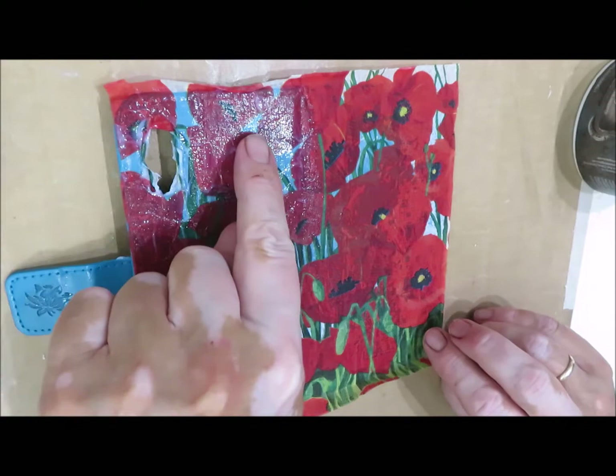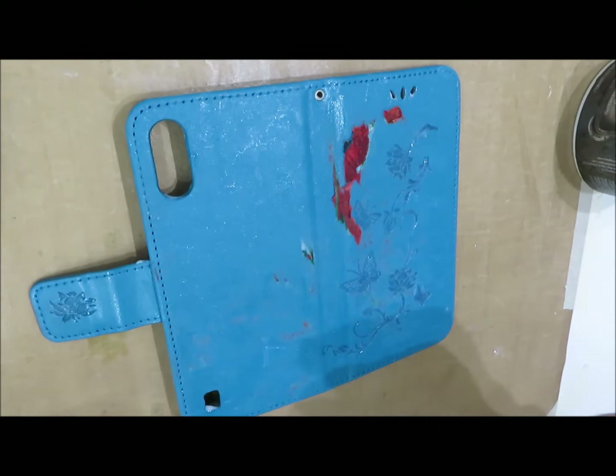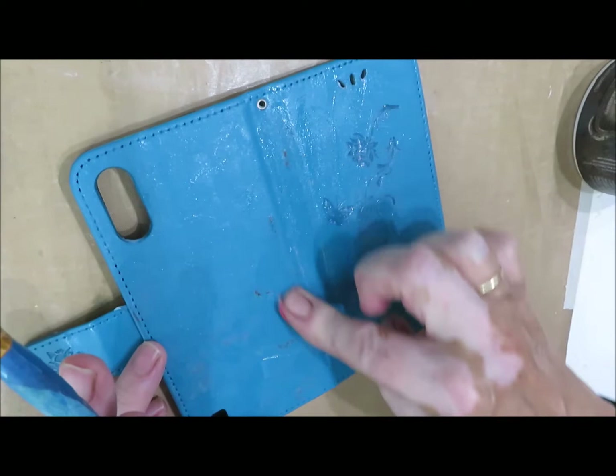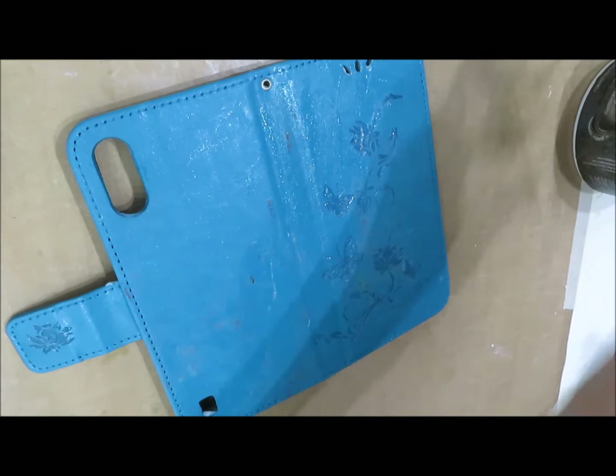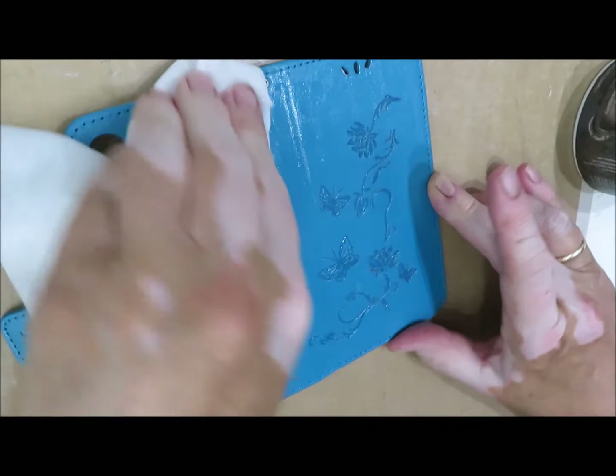I bet you wondered why I let that roll on for so long, but if you notice when you put the poppy paper on, the blue from the case actually shows through the napkin and I don't want that - I want the background to be white. So what I've done is add a little bit more matte gel onto the napkin to make it wet again and then use your finger to pull off the excess. Because you've put the sealer on the case before you started, you can now use a baby wipe to remove any matte gel and it will take you back to the sealer.